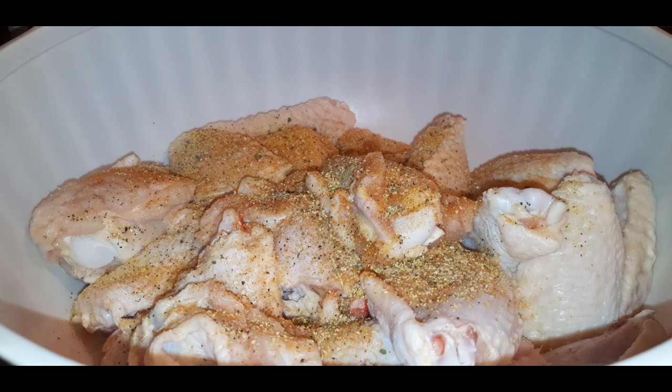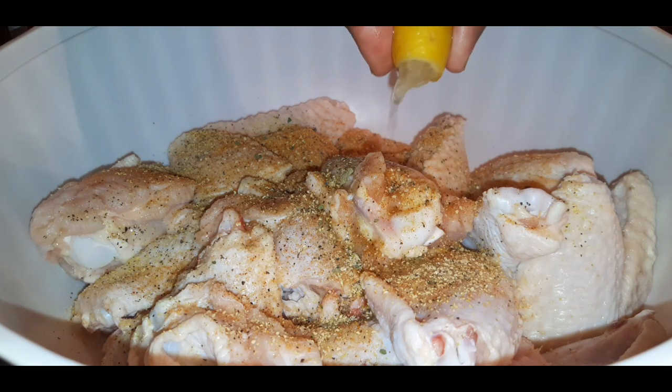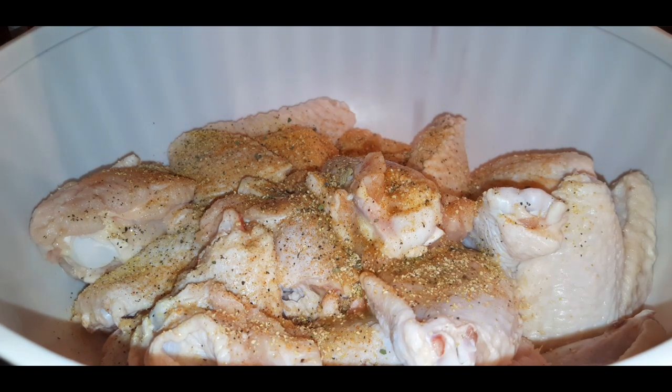I'm going to use half of a lemon and squeeze it on here, and then I'm going to let these marinate for about 30 to 45 minutes.